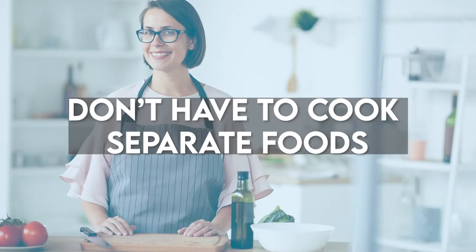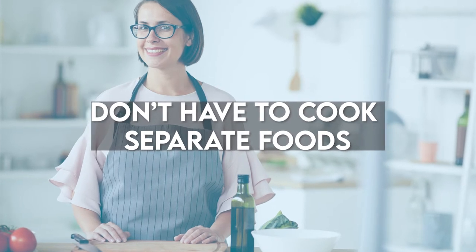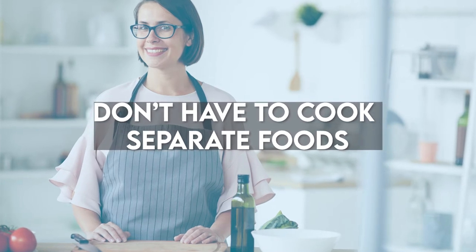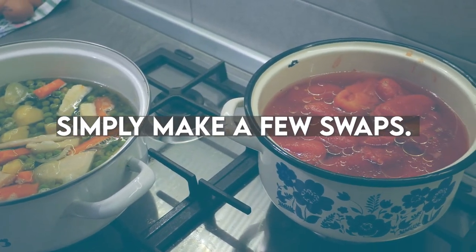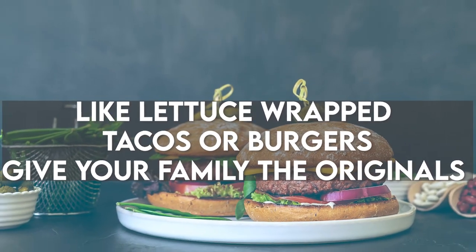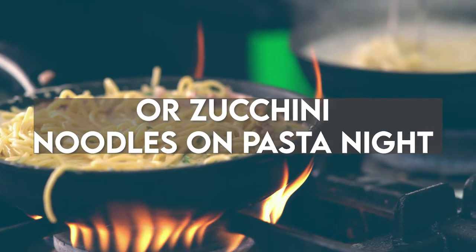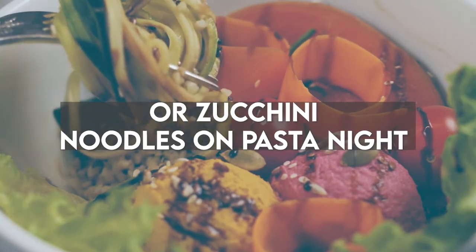Here's the cool part. You don't have to cook completely separate meals in order to lose weight and get in shape. All you need to do is simply make a few healthy swaps. For example, you could have lettuce-wrapped tacos or hamburgers and give your family the originals. Or you can simply swap out regular noodles for zucchini noodles on pasta night.